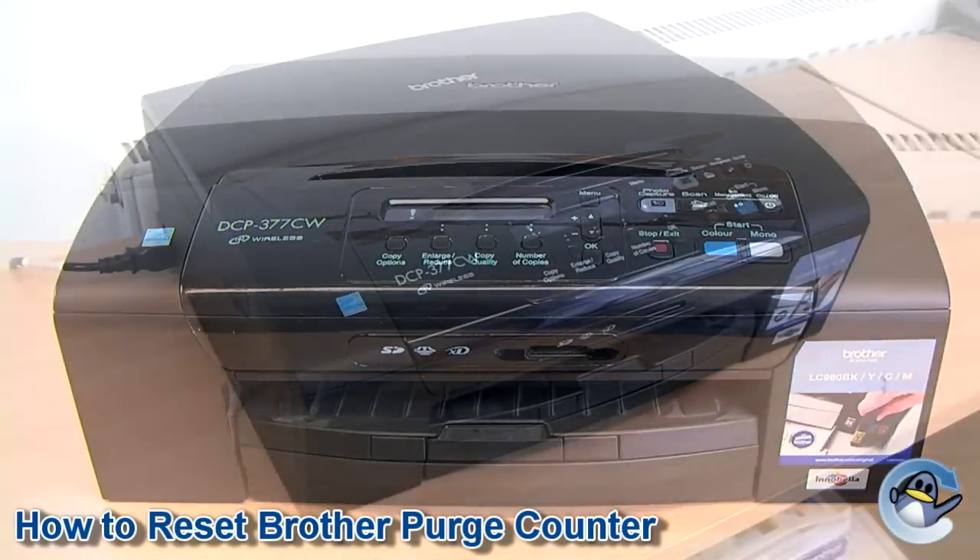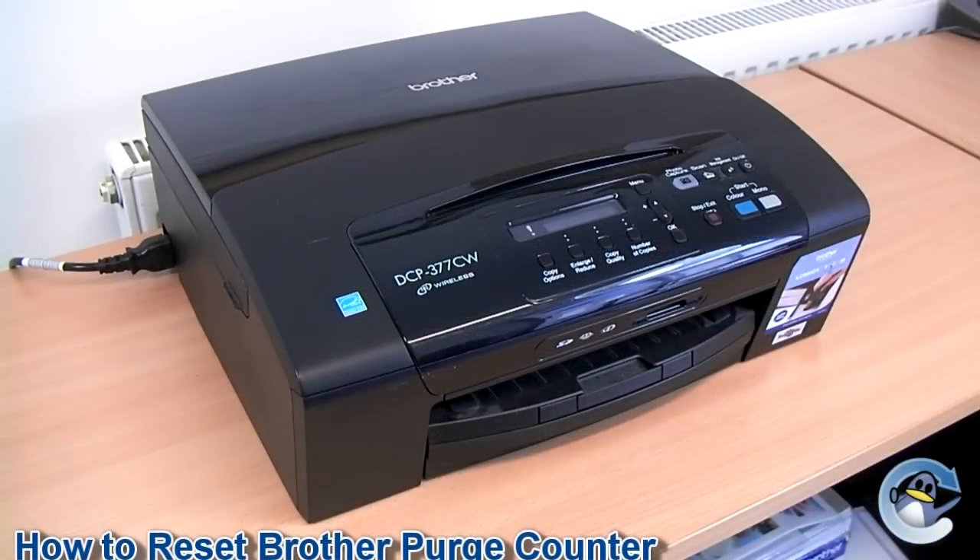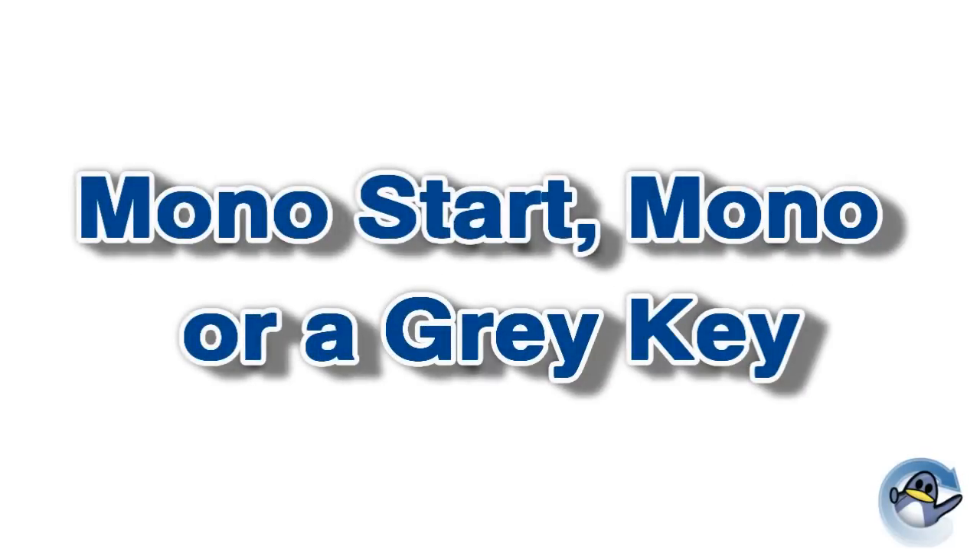Before I get started, I'd like to make you aware of some variances in the button names which I'm going to speak of. For example, set could be listed as OK, mono start could just be referred to as mono or be a grey key, and stop could also be called exit or just be a little red key.